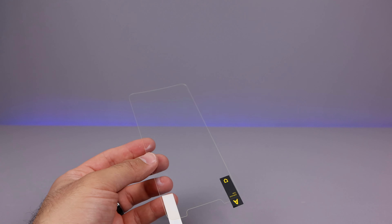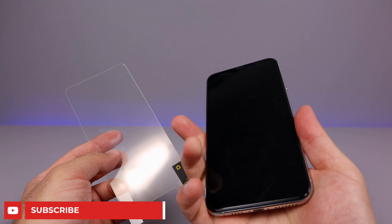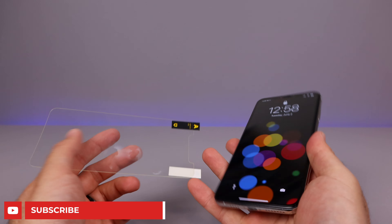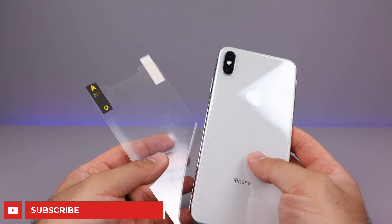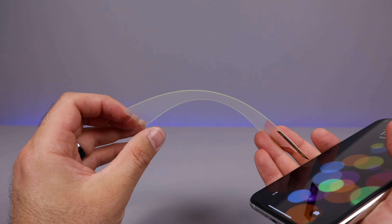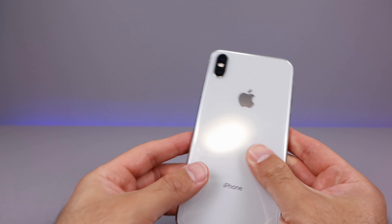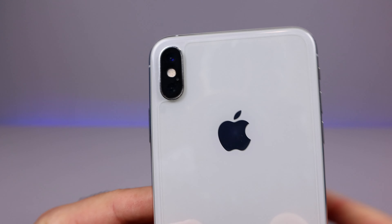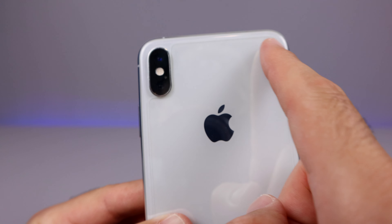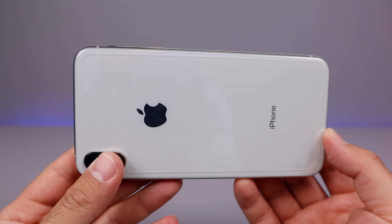Screen protector options that RhinoShield offers are these impact protection screen protectors. There's one for your front and your rear — I've got one just right here; this is the rear one. Normally I would highly recommend going towards glass screen protectors, but if we look at this one, it is not glass — it is a very hard plastic material that's got impact protection built into it. Obviously, that's what they specify.